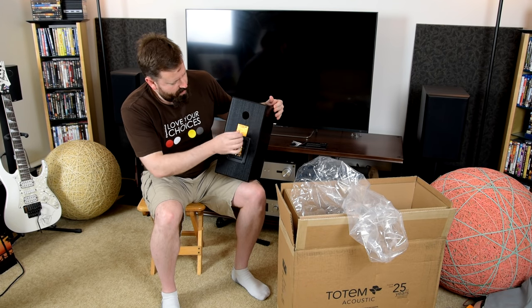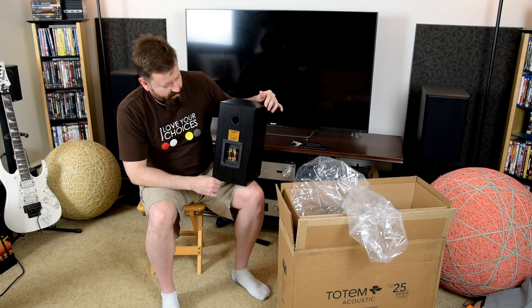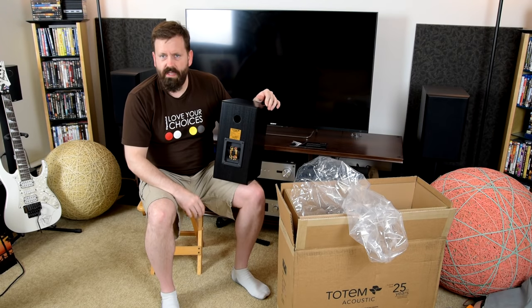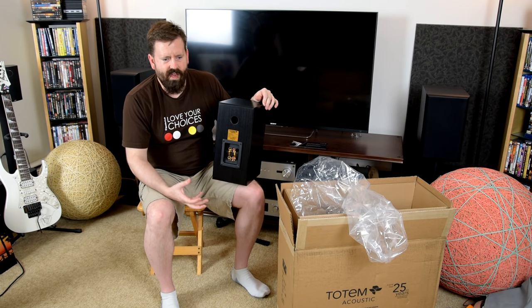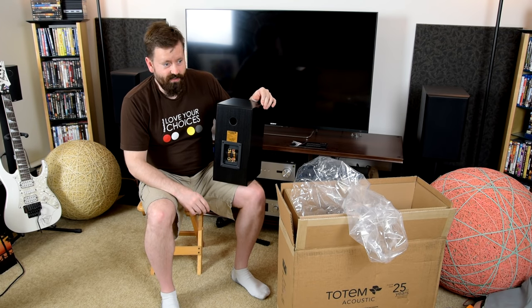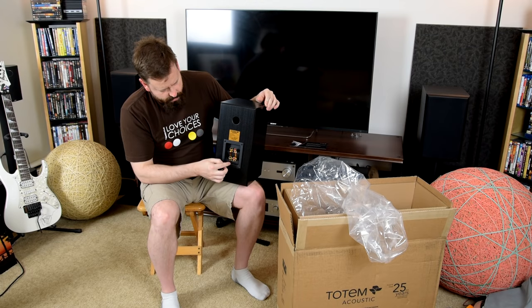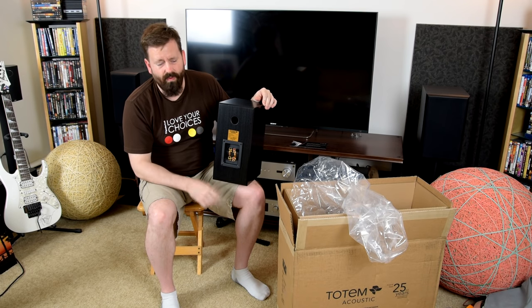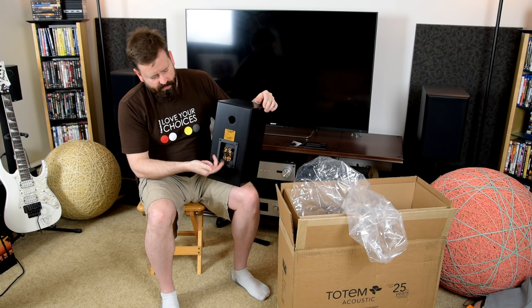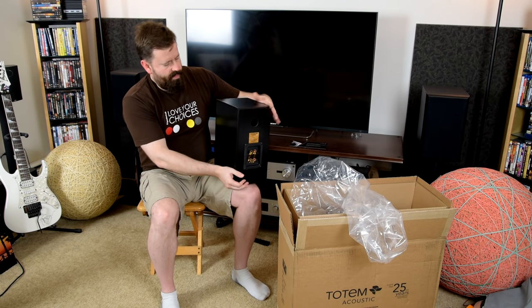The backplate has a port up top. They're giving us a rating of 20 to 100 watts of power — I'm sure that's spot on. I always favor more power, but this is a speaker where you really don't need more than 100 watts. A good high-current amp is what I'm going to pair with them, shooting for around 80 to 100 watts, so they'll have plenty of power. We've got bi-amplified posts here — gold-plated posts with jumpers, so you can take the jumpers out for bi-wire or bi-amplified operation. Standard binding post, so you can put spades, bananas, or bare wire.